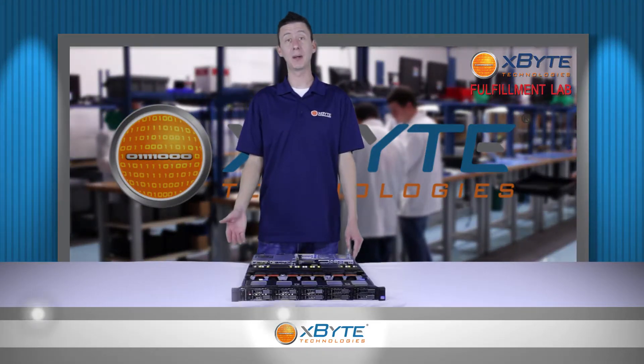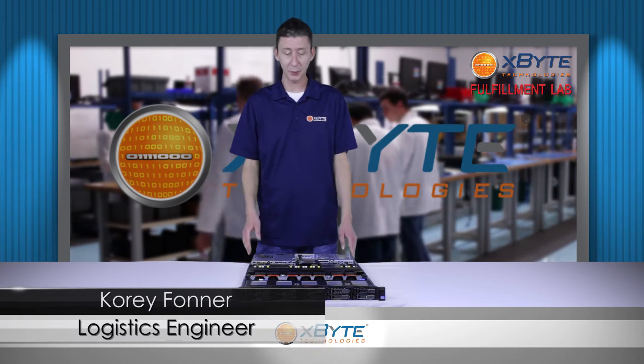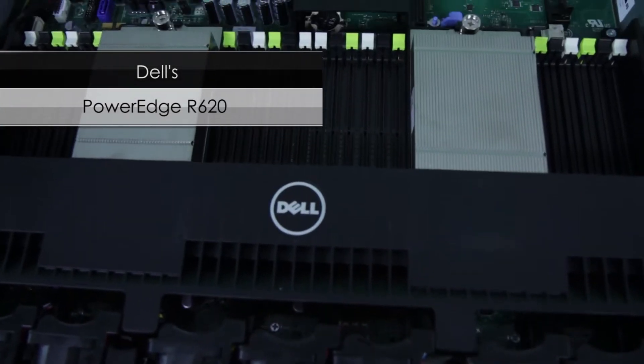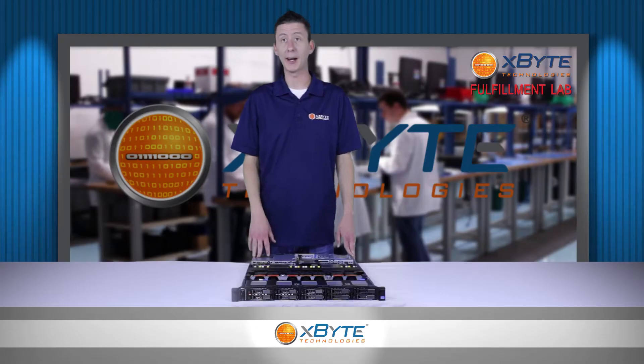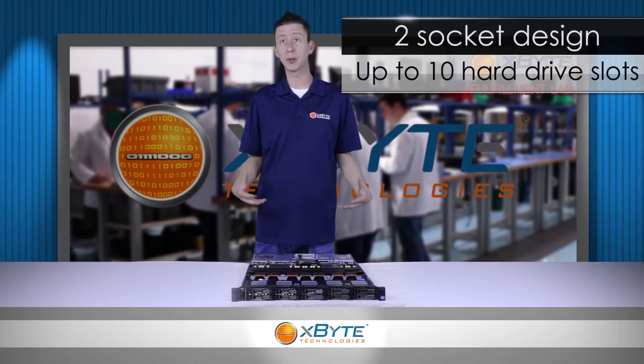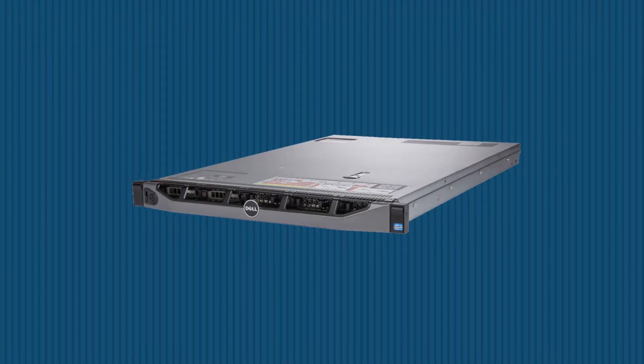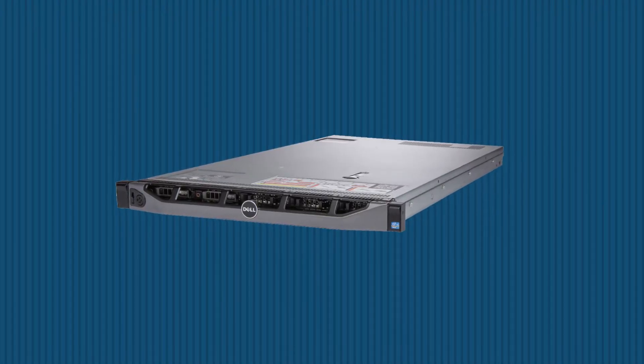Hi, thank you for watching X-Byte On Demand. This is Cory Foner and today we're going to be talking about Dell's PowerEdge R620. The R620 is a hyperdense two socket powerhouse. It's got a large memory footprint and up to 10 hard drives, giving you unprecedented IOPS performance in a 1U package.